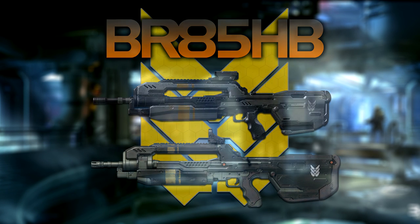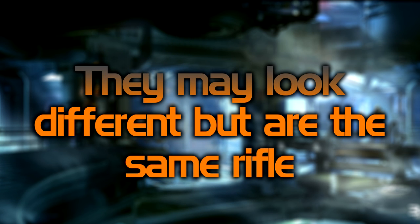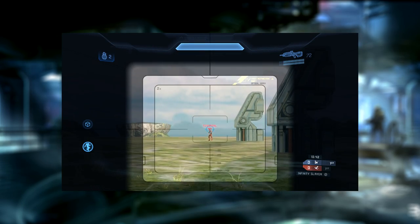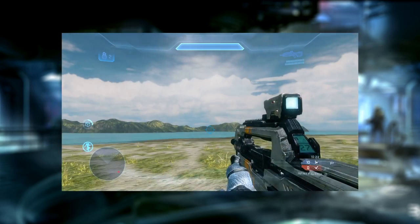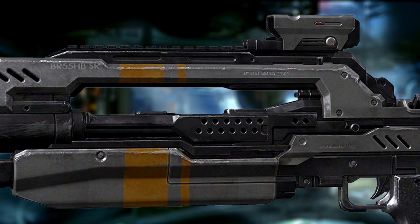The only Battle Rifle currently in the BR-85 series is the BR-85HB. It's manufactured by Misriah Armoury and is used by the UNSC, and is also the BR present in Halo 4 and 5. It fires the same 9.5x40mm rounds as all BR-55 series rifles, which are loaded into the rifle in a 36 round box magazine. The rifle has an effective range slightly greater than the BR-55 series at 950 metres. The HB designation indicates a heavy barrel to increase accuracy. It's optimised for firing in 3 round bursts but is also capable of semi-automatic and fully automatic. The BR-85HB also features a new lightweight frame and rail mounts.